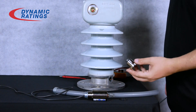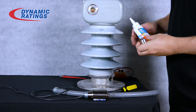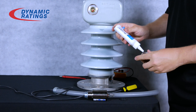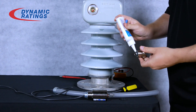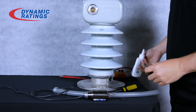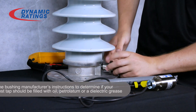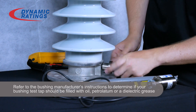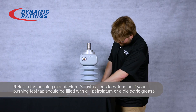When installing your bushing adapter, make sure you grease the threads with an anti-galling joint compound that is conductive. Screw in the adapter until it's hand tight.